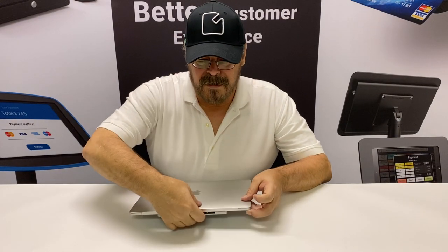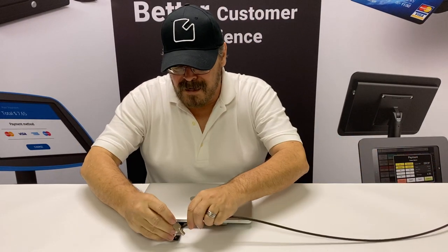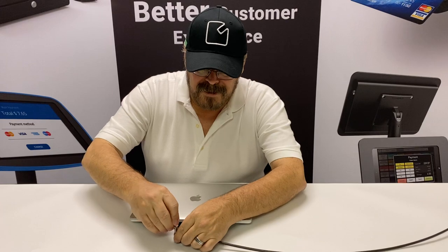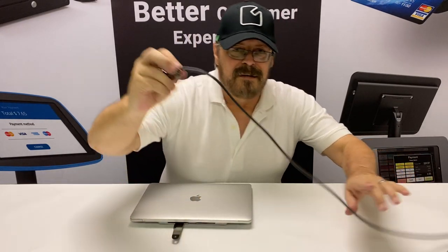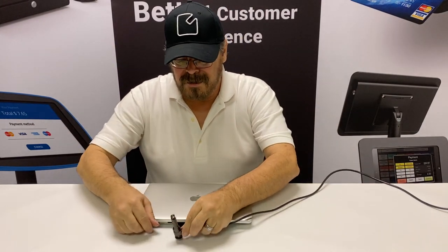But more importantly, now you've got a lock slot that comes with it. All you really need to do is take your lock, make sure that it's attached to whatever table you've got, drop it into place, and then lock it. And now we've got a secure lock slot adapter attached to your MacBook. And if you happen to be a student or prefer the combination lock, then we've also got the option of doing it with our combination lock.